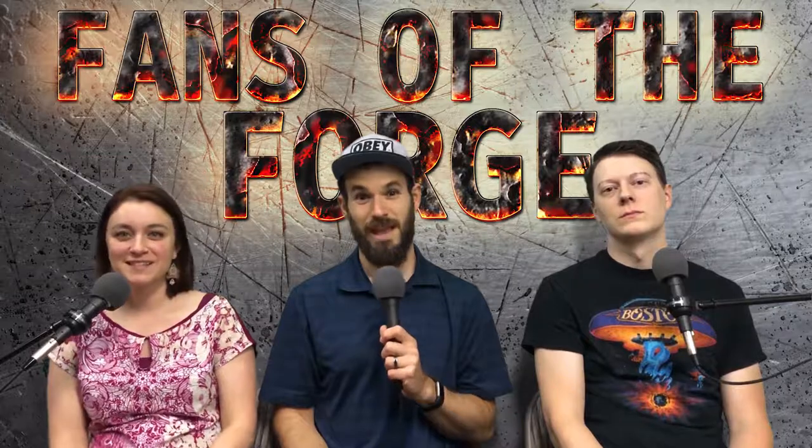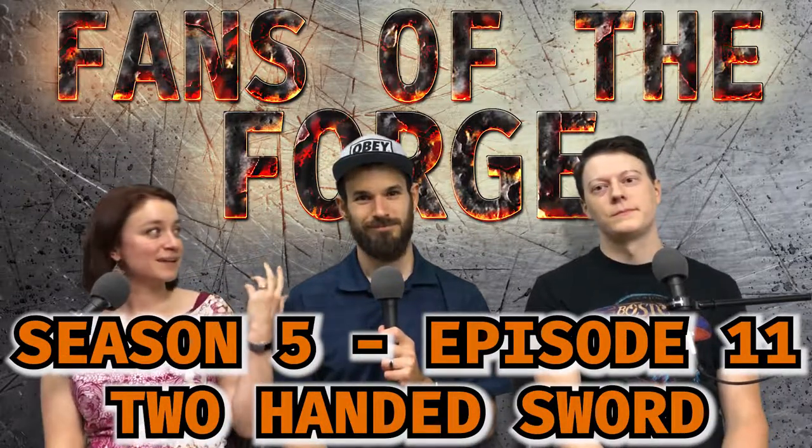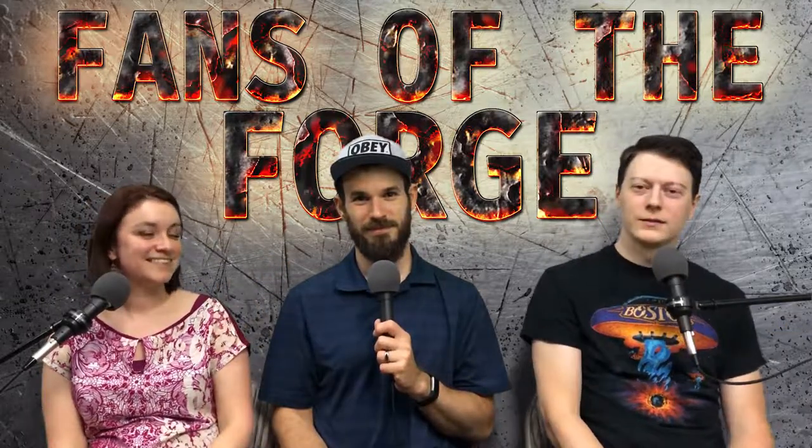Hi, welcome to Fans of the Forge, Season 5, Episode 11, Two-Handed Sword. Off to my left, we have Chris. Further left, Sean. I'm over here. And I'm Teresa.